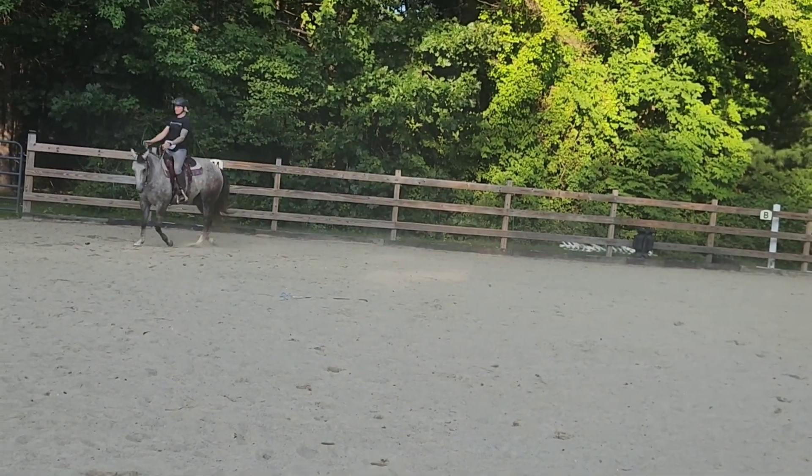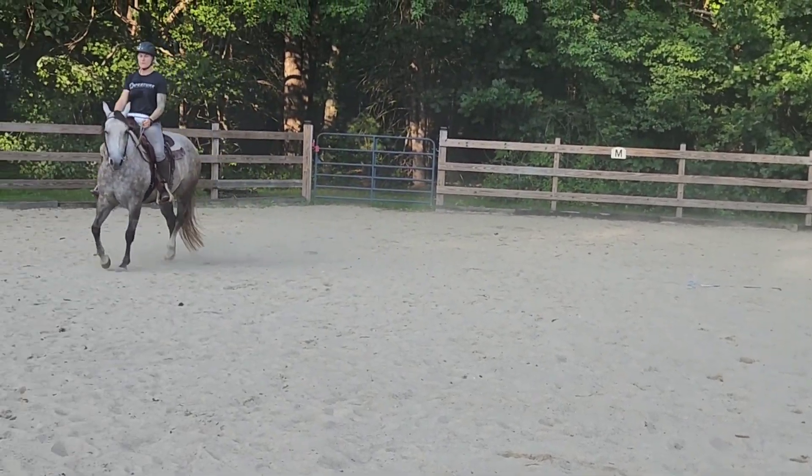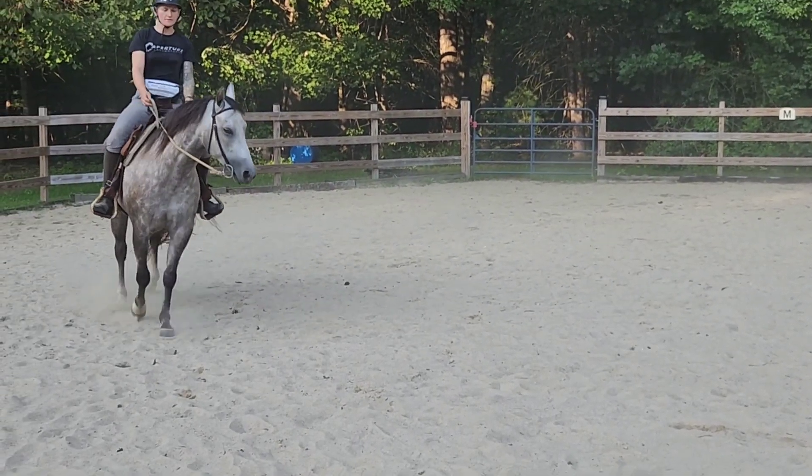I'm trying to bump her and not just grab and hold. I'm not sure if it's successful.